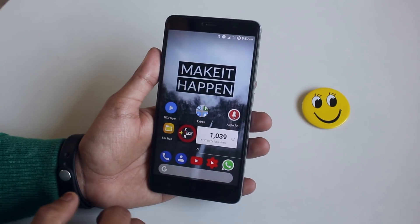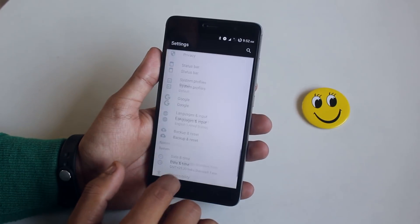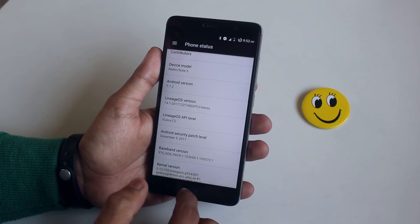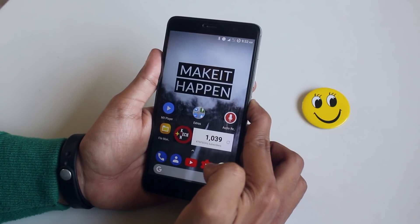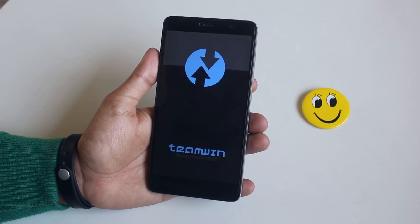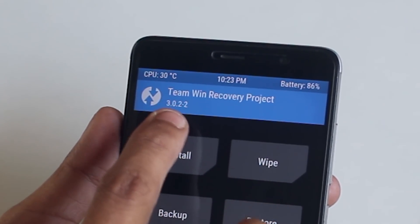To do this, first of all you need to have an officially unlocked bootloader and TWRP recovery installed. Make sure that you have backed up everything on your device. As you can see, I am on Lineage OS right now. Let's boot the phone into TWRP recovery — you can do it by pressing the volume up and the power button when the phone is switched off. I am on official TWRP 3.0.2-2 right now.